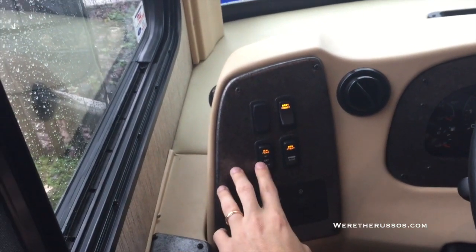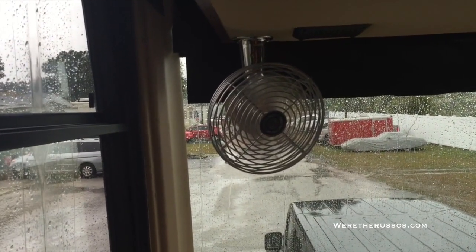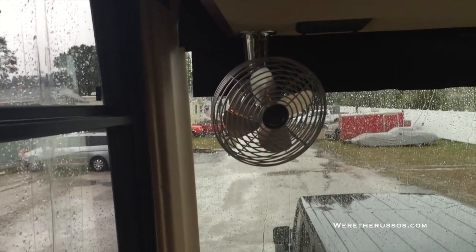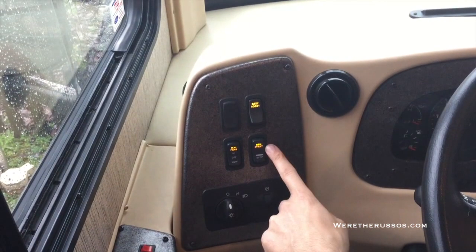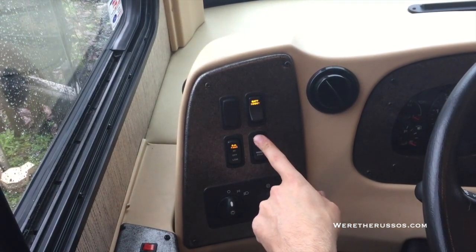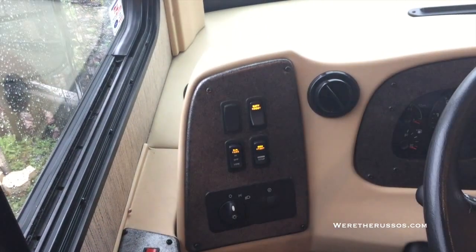Here are the overhead fans. Push up for high, down for low, then off. These are great when we're going through the mountains and we don't want to run the AC. This is the generator start button — simply push up and hold until your generator starts. When you want to stop it, just push the stop button.